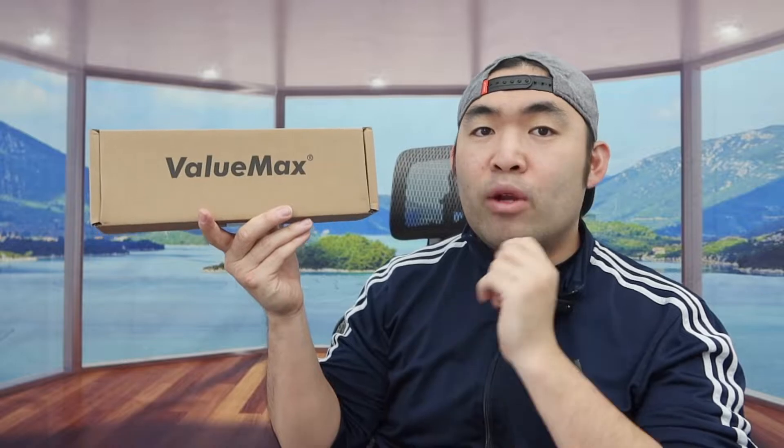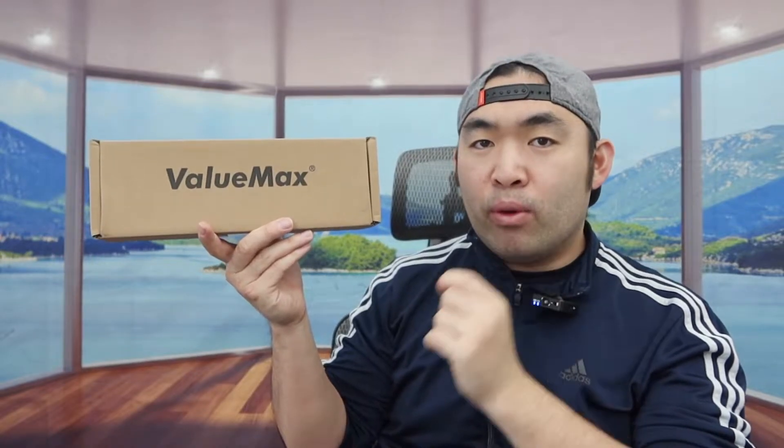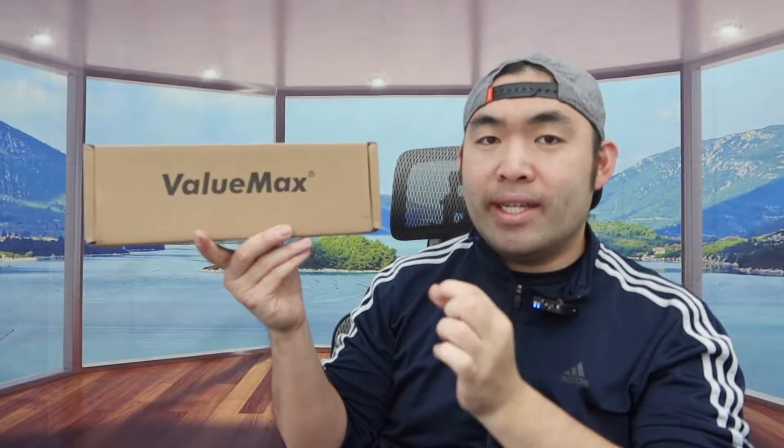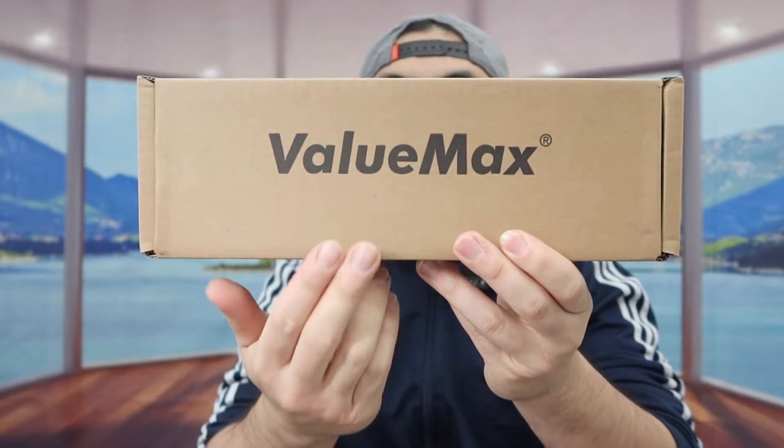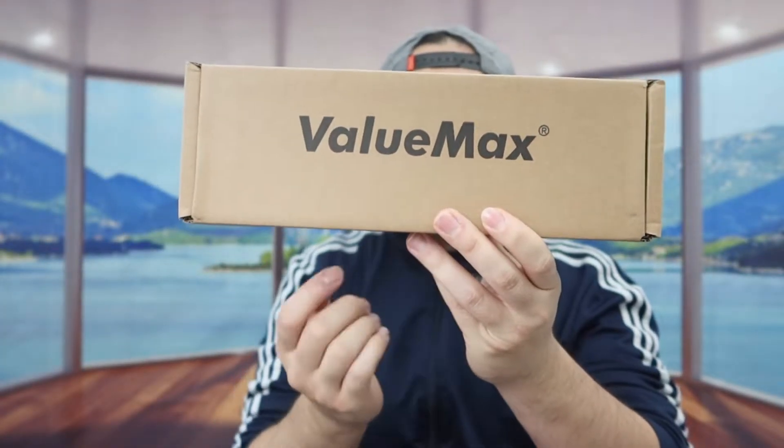Hey guys, welcome back to my episode of Is It Worth It? Today's episode we got this cool thing under here, and basically what this is is a rubber strap wrench set. The one that we got right here is from this brand, and this is what the package looks like when you guys first get it.